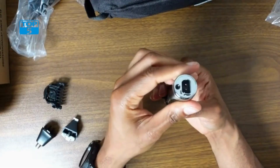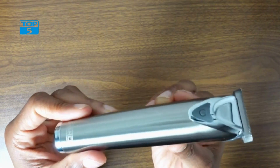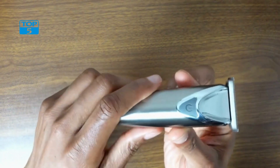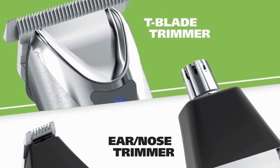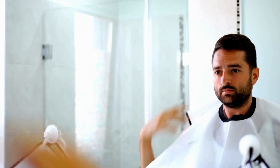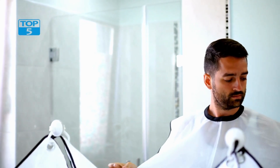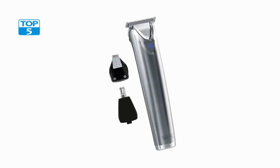Cleaning the Wahl 9818A trimmer is also a breeze. The trimmer comes with a cleaning brush that makes it easy to remove hair and debris from the blades. Additionally, the blades are detachable, making it easy to clean and maintain the trimmer over time. The trimmer has an LED display that shows the battery level, making it easy to know when the battery needs to be charged.